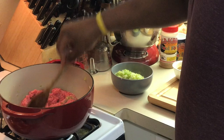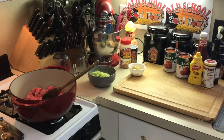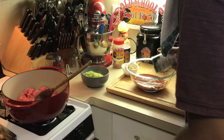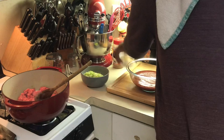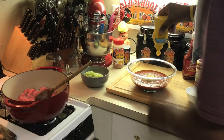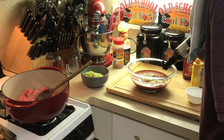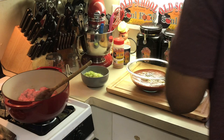We're gonna let the beef brown now, and while it's browning we're gonna make the sauce. In a bowl, I've got tomato sauce — two cans since I'm making a double batch — then brown sugar, mustard, a bit more mustard, Worcestershire sauce, and ketchup. That's it for the sauce.